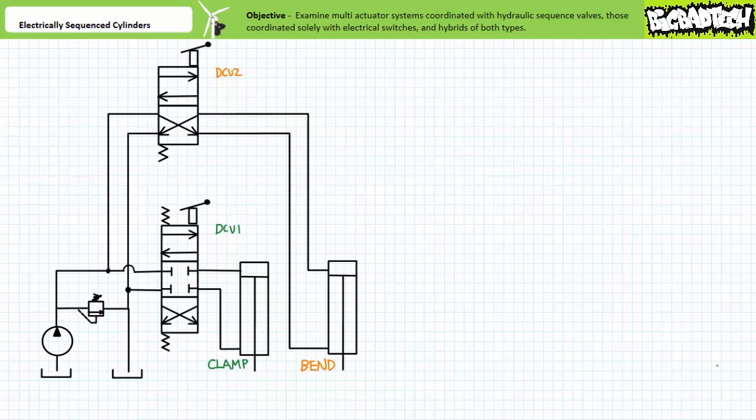Consider this most primitive of multi-actuator systems making use of two separate manually operated directional control valves to independently operate two cylinders. If this system's intention was to clamp a workpiece using cylinder one and then bend or press it using cylinder two, an operator would have to be trained on its proper use and dutifully execute the same sequence over and over without fail.